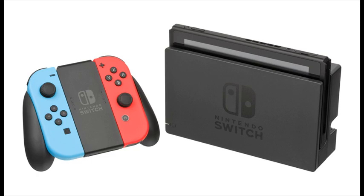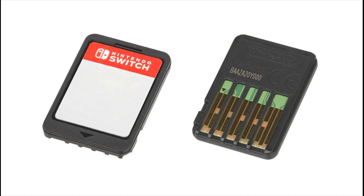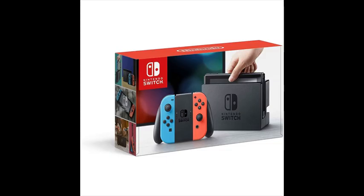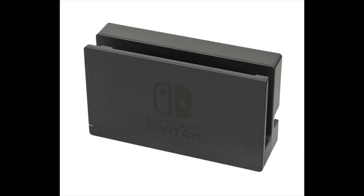Bring together up to eight Nintendo Switch systems for local face-to-face multiplayer. At home, Nintendo Switch rests in the dock and lets you play with family and friends. Lift Nintendo Switch from the dock to transition to handheld mode. Flip the stand to share the screen, then share your Joy-Con controller for instant multiplayer fun.